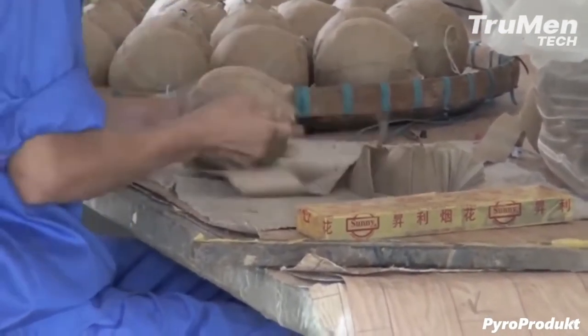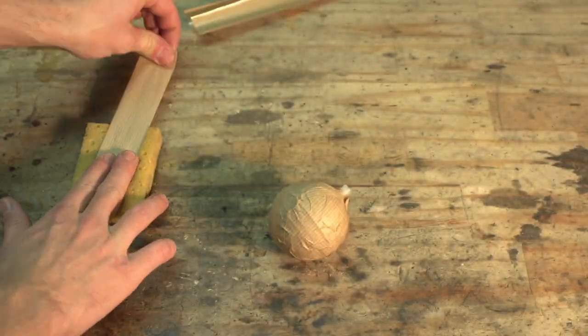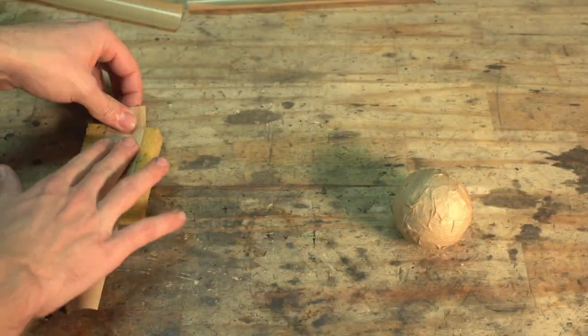However, pasting shells this way takes ages. Also, it takes a lot of skill and practice to get a perfectly uniform thickness all around — skill and practice which I definitely don't have.